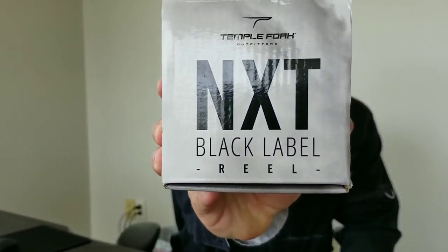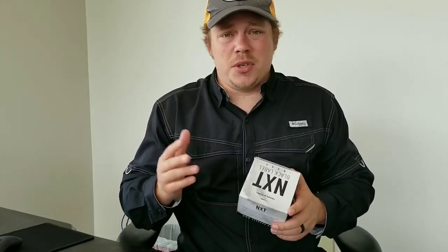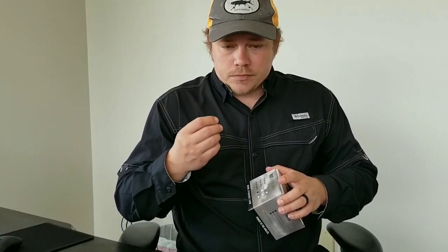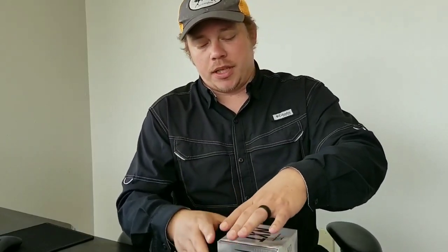Hey guys, Peter Jordan with Delta Auto and Marine here on the Lost Angler Channel. Today we're going to take a look at the new TFO NXT Black Label reel. For a lot of us that fish freshwater — bass, panfish and all that — there's not really a whole lot of reason to spend two or three hundred dollars on a fly reel. The odds that you're going to put a bass or panfish to the reel are pretty minimal. What we really need is a good line keeper, and if a fish does run — like if we get into some striped bass or hybrid bass on our reservoirs — then we need that drag. I think the NXT does a great job, so let's take a look at it.